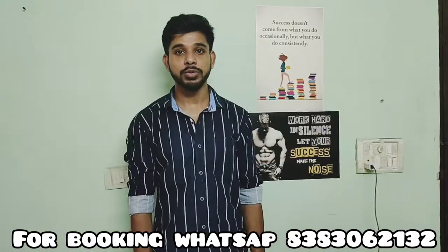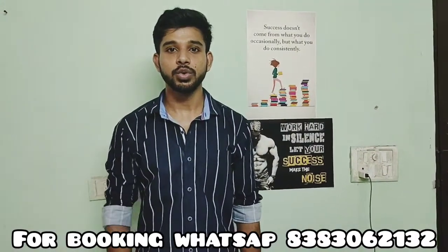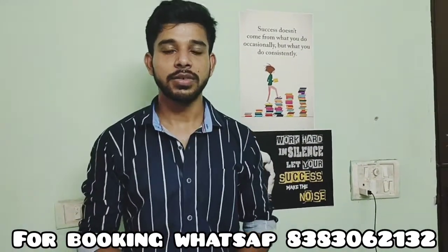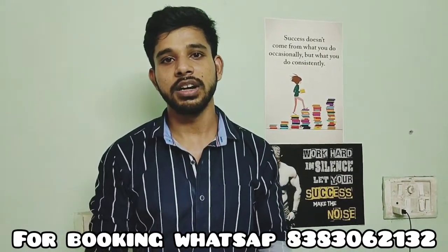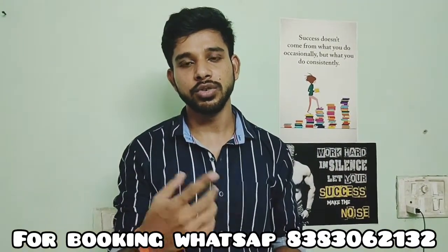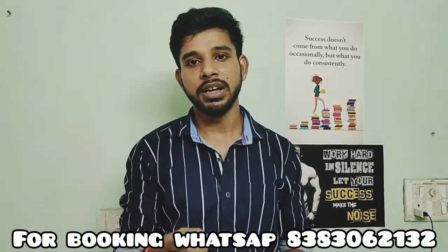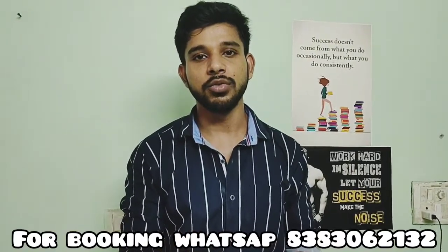Hello friends, welcome to my new channel, Vishay Sook Car Accessories. Today I am showing you two different things. First is how to use a moving line camera and what is a moving line camera. And second is how to use an external mic. I will show you the external mic quality, voice quality. So let's start.